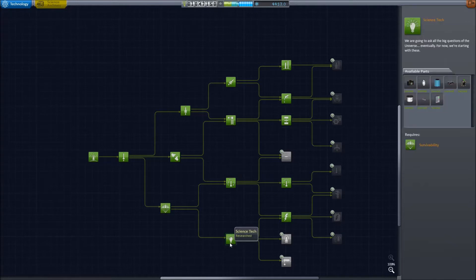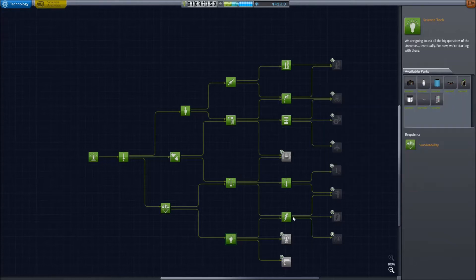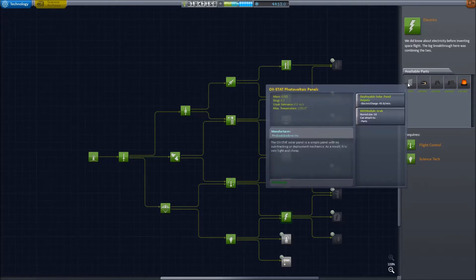There are a few science nodes necessary in order to perform these. First is science tech for access to batteries, as all probes will need a power supply. In addition, you will need electrics for the photovoltaic panels — solar panels. These two are absolutely required to perform these contracts.